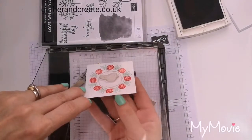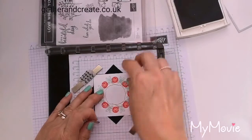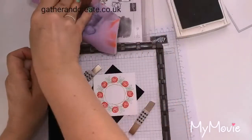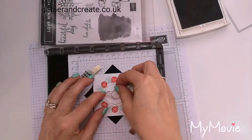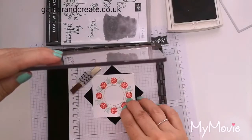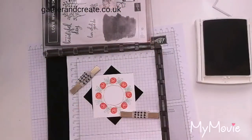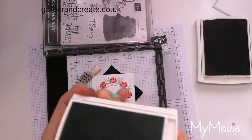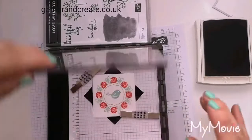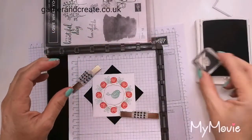Sometimes you get that where your plate has got a bit inky, or your stamp. She's not wanting to play. Here we go — birdie is on now. Leave my Sahara Sand open because I want to put her feet on with that, and a bit of Mint Macaron. And then I'm just going to do the little feet stamped straight on.